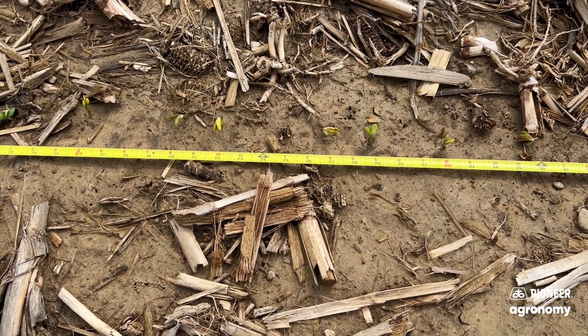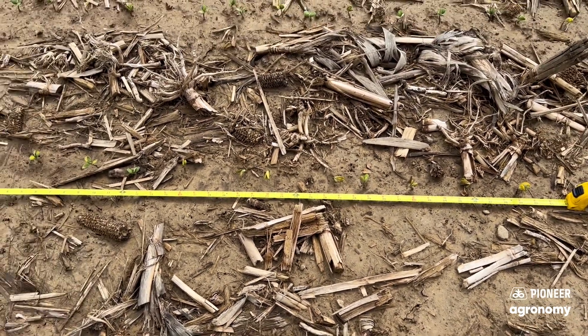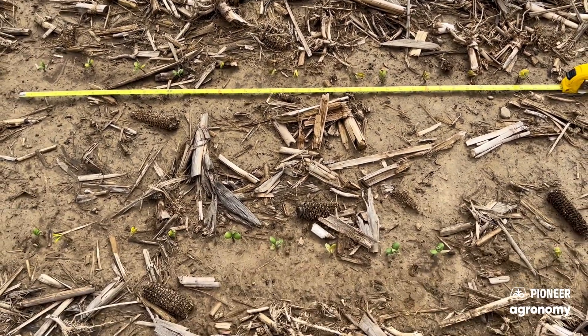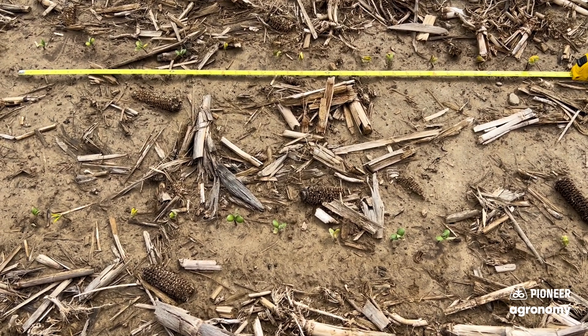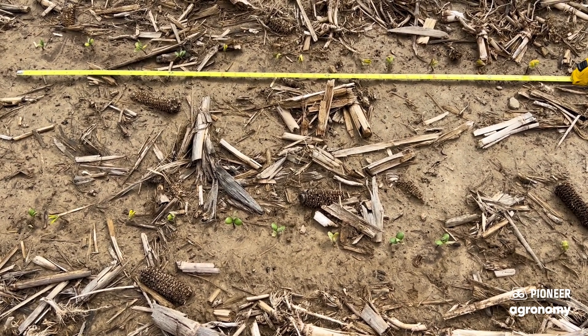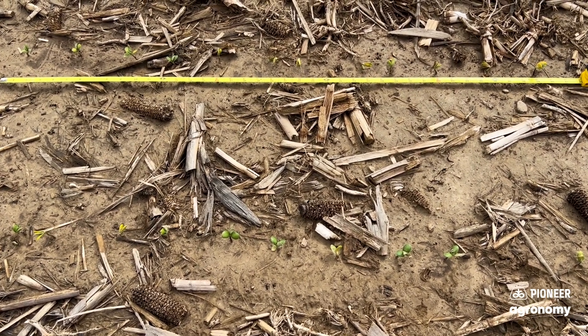A lot of times what I like to do is actually count two rows and take the average. So I've already counted this row next to it — I've got 11. So 11 plus 12 divided by 2 would be an average of 115,000 plants per acre emerged right here.